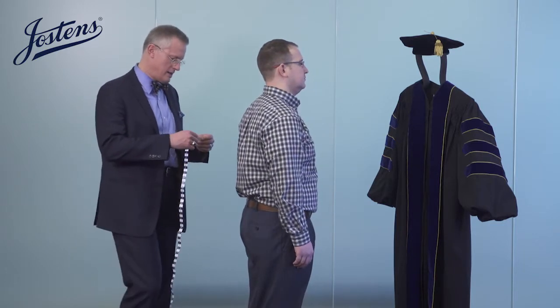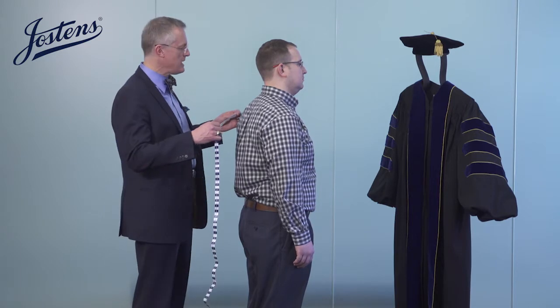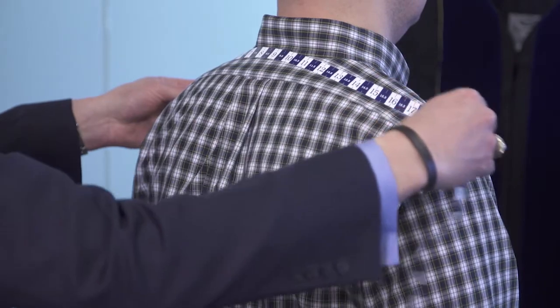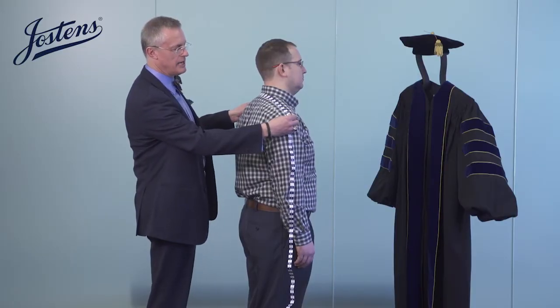The first measurement we want to take is a shoulder to shoulder measurement to fit him for the yoke of his gown. We go from the very widest point of his shoulder at the base of his neck to the other widest point of the other shoulder, and it's 19 inches.